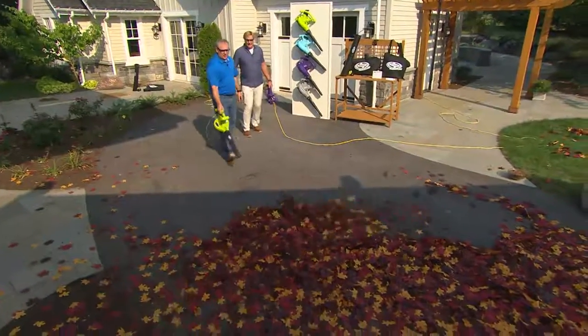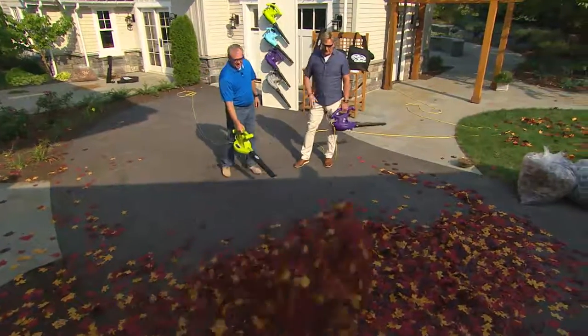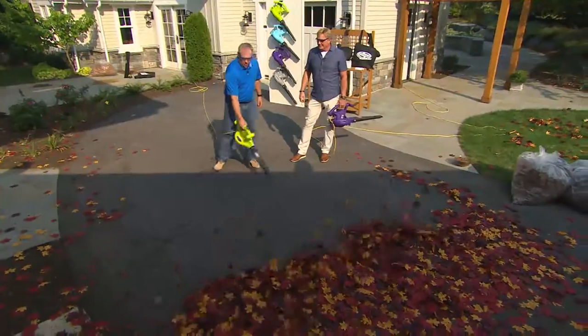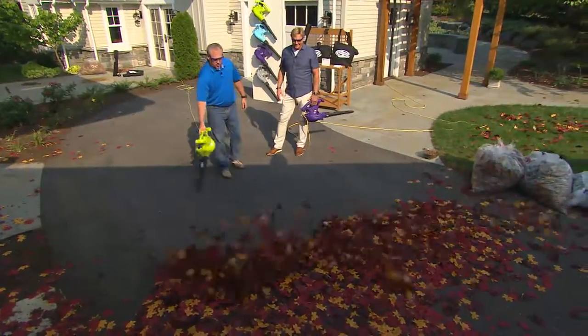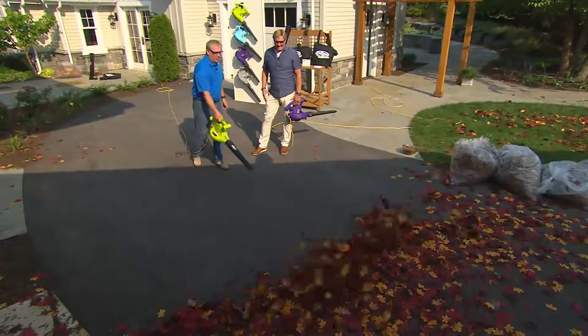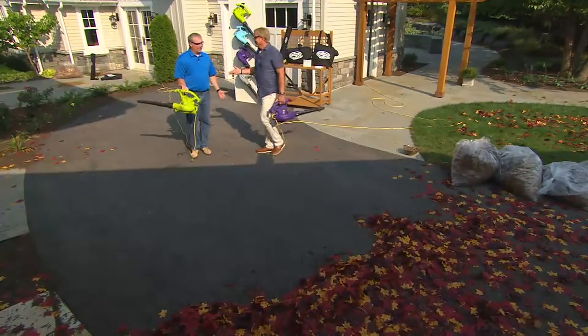And that's how easy it is — it's worth it just for the blower. You can see we can blow the leaves as far away as we want. All we're doing is making a sweeping pass to go ahead and clear off our lawn, driveway, deck, patio, or front steps — wherever you have leaves, mulch, or debris. Now you're clean.